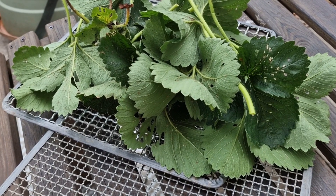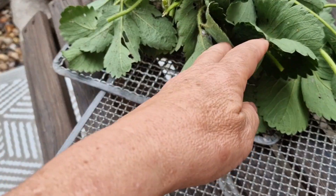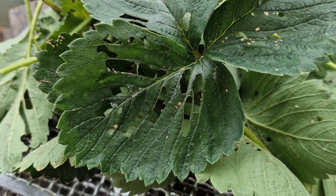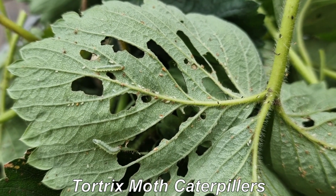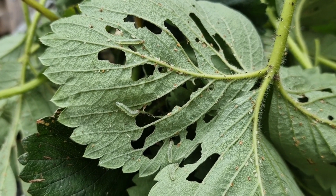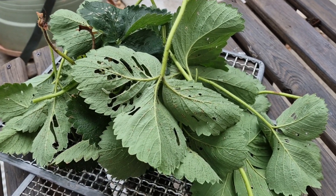I've just removed these leaves off some of my plants — you may have seen this on yours. If you get these lacy patches, that is caused by the tortrix moth caterpillar. There are aphids on there as well, and unchecked they will devastate the leaves. So if you see any leaves with holes in, just break them off and the birds will eat the caterpillars. I'm going to leave these leaves near the bird feeder.